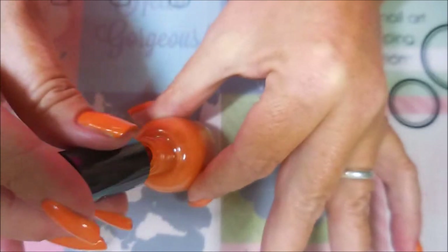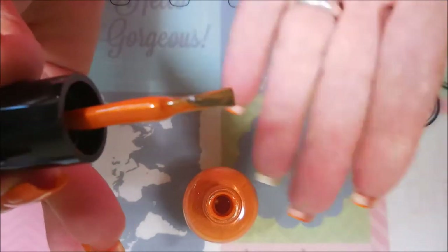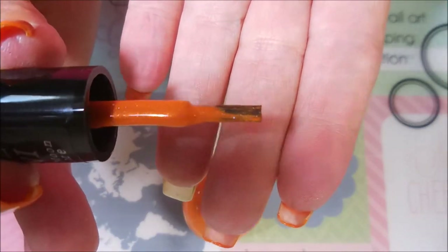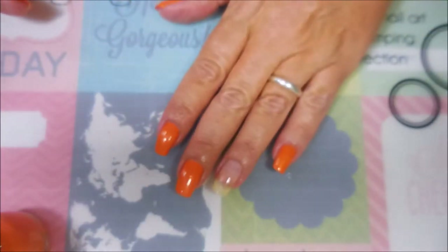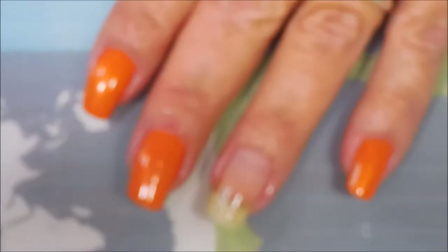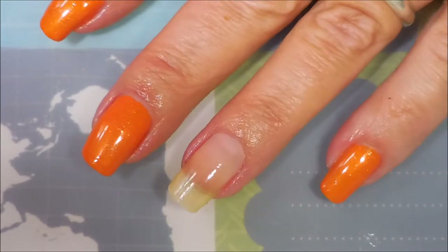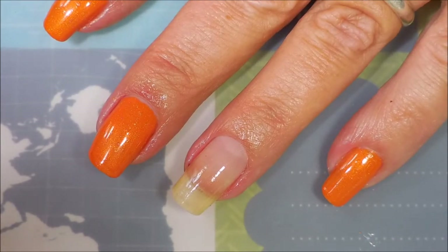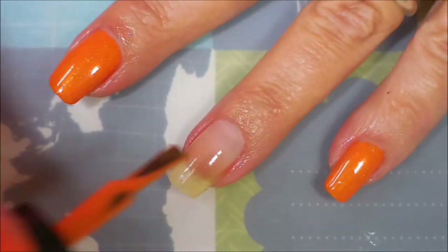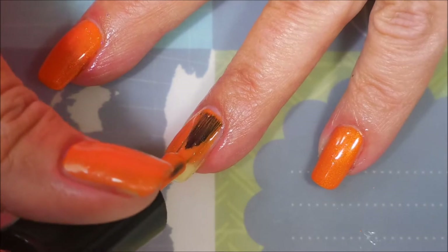I wanted to break this out and show you the brush real quick and then show you some live application. It's a very nice brush — it's one of those fatter brushes which I like. I've got most of my nails painted with the first coat but we're gonna zoom in here and do a coat on my ring finger real quick.